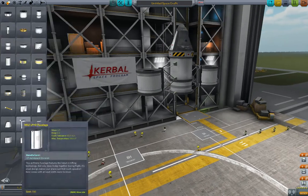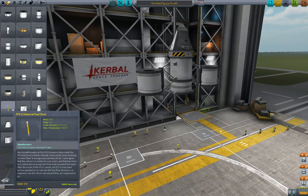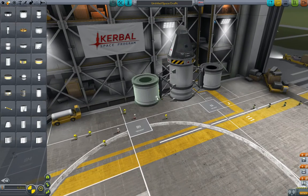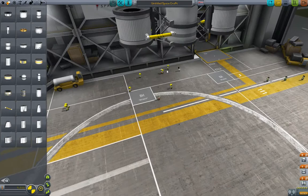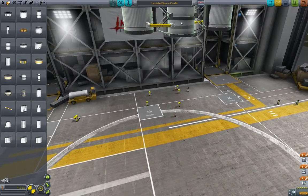Now here's one thing we haven't done before. This little orange thing down here — the FX, it's a fuel duct. Just grab that, put one end on the remote tank, and then another one on the central tank. Now you can see there are little arrows on there.